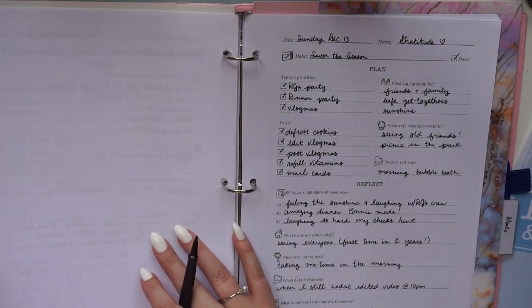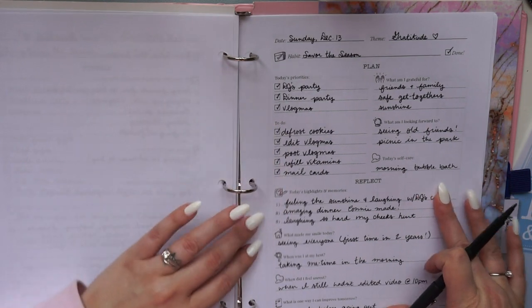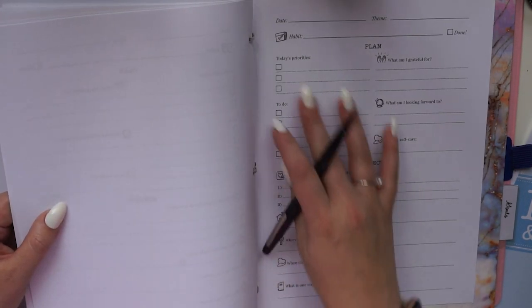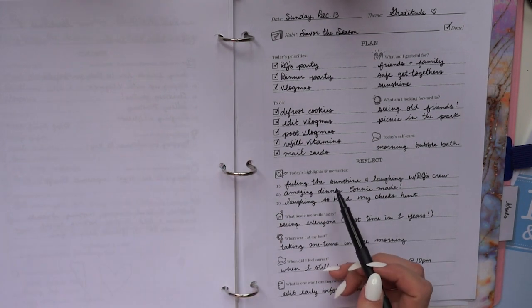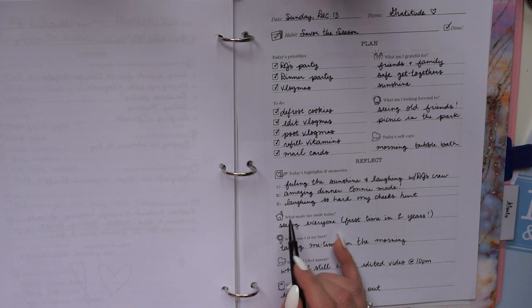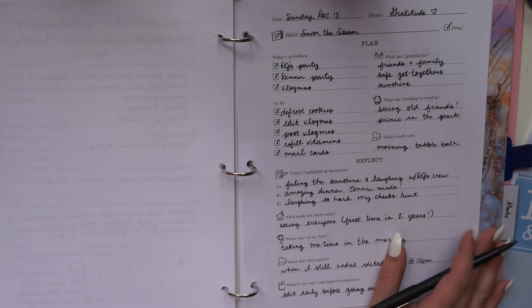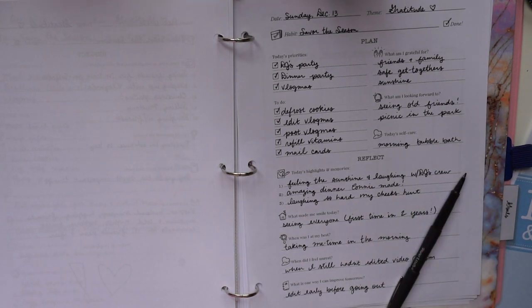The reflect section you fill out either at night or the next morning. I usually fill it out in the morning — I sit down, look back at the day before and reflect, then plan the current day. Yesterday's reflection highlighted being at a fun outdoor party, having dinner with loved ones, and laughing so hard my cheeks hurt. There's a question I love: 'what made me smile today?' My entire childhood, my dad would ask us that at the dinner table every single night.